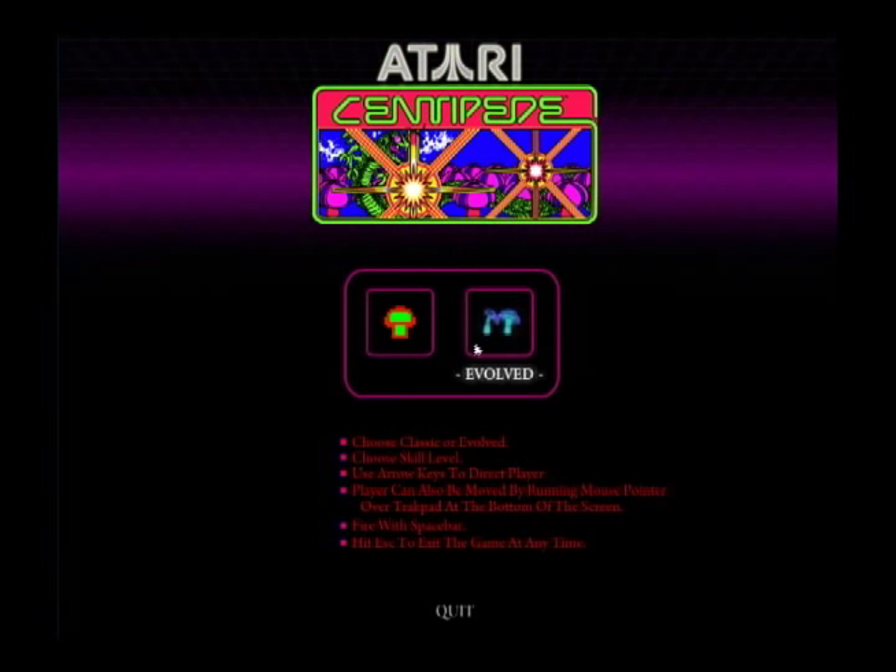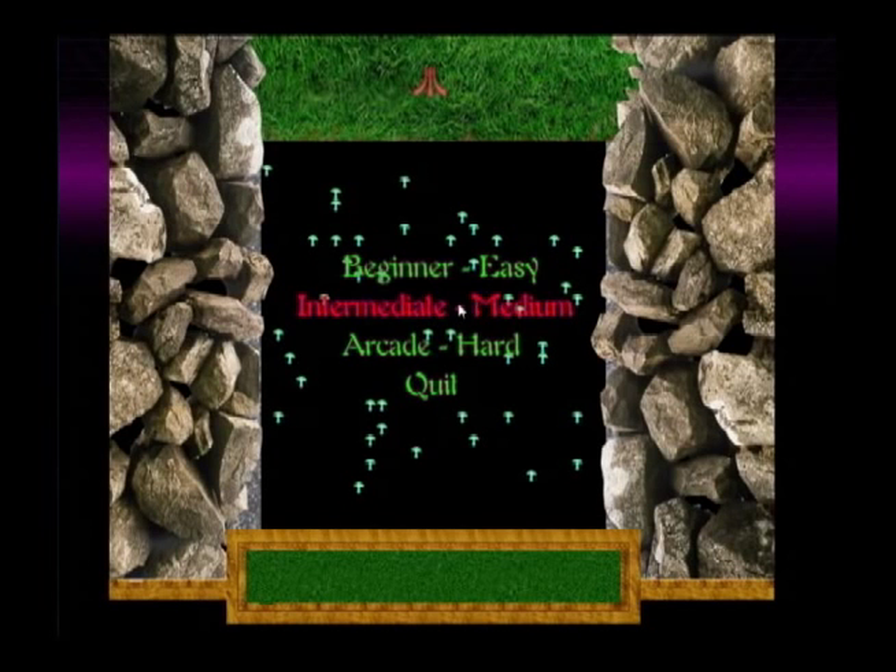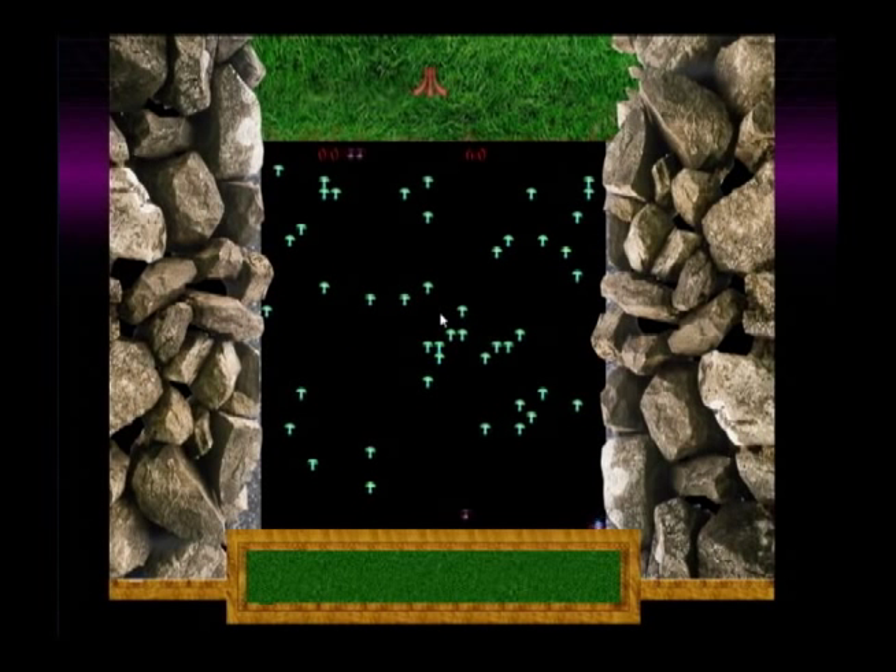There's a second game, an Evolved version, which is an updated version they had done for Taco Bell. When you load it, you'll notice there are a lot of snazzy graphics. The bezel is a little different, but the actual screen is basically the same game — it just looks a little better.